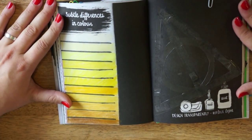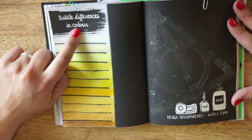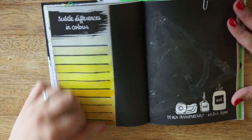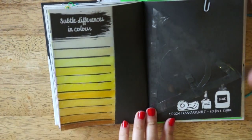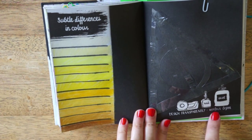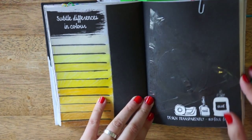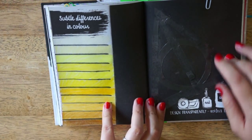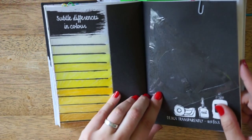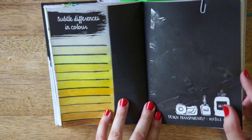And then, two prompts in one page. It says subtle differences in color, so I just made some kind of yellow evolution thingy. And here is the prompt: sign transparently, reflect light. And I made the Deathly Hallows symbol in plastic and then used double-sided tape or adhesive to add it to the page, so both the plastic and the adhesive will reflect light.